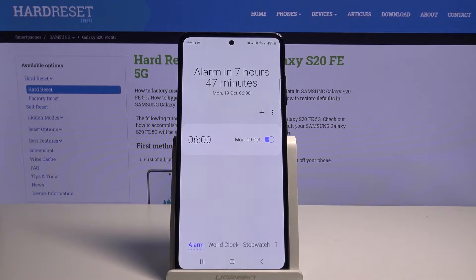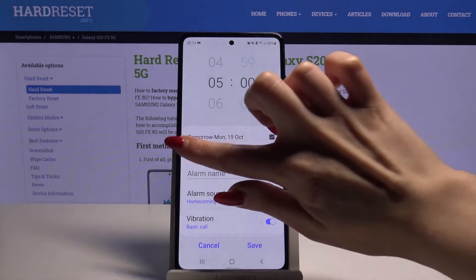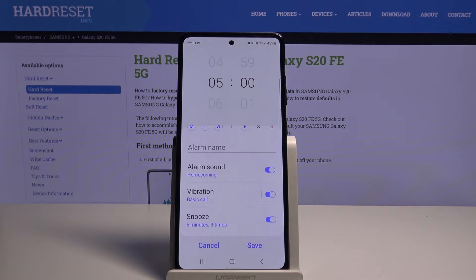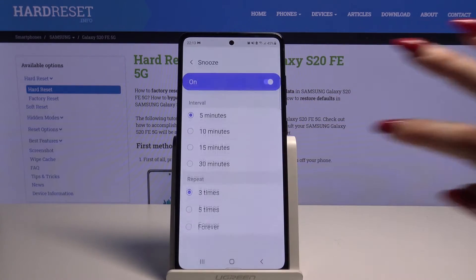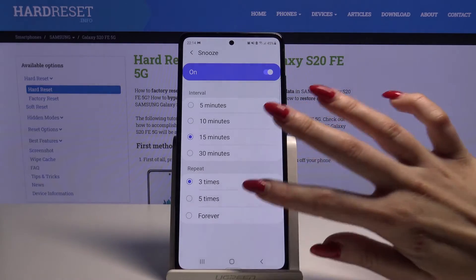Firstly, go into clock and tap on the plus sign. Now set up an hour, pick the days of the week, and decide if you want the vibrations to be enabled or disabled by tapping on the switcher. You can also go into snooze and decide how many minutes it will take and how many times it will repeat.